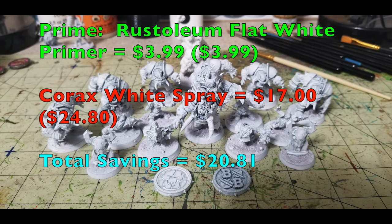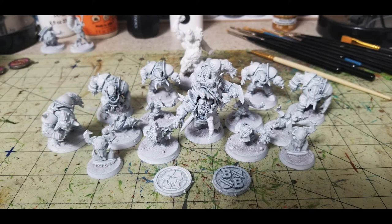I use Rustoleum flat white primer, which I buy from my local Walmart for $3.99. Just give the miniatures a once-over, making sure to get all the nooks, crannies, and crevices — these miniatures are quite big with a lot of detail, so make sure you get an even coating all over. If you were purchasing from Games Workshop, you'd need to buy Corax White spray at $17. So far, we've saved you $20.81 using the Cheapskate method.